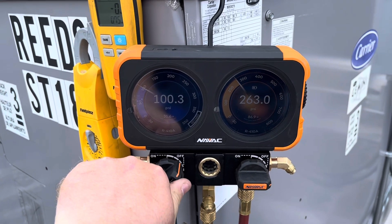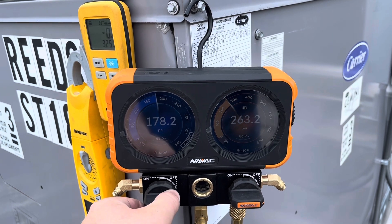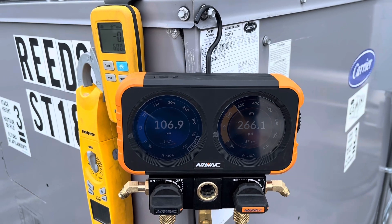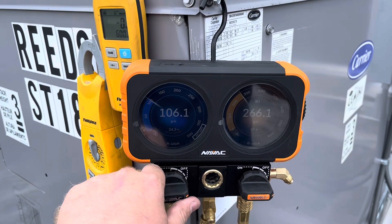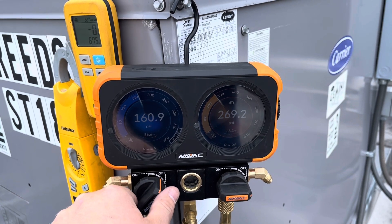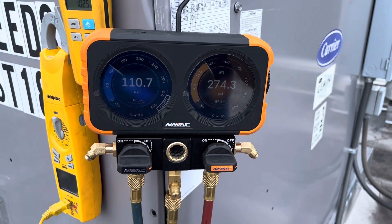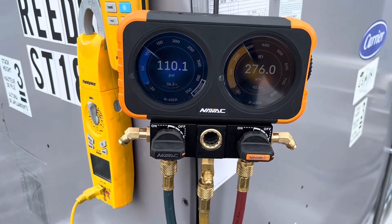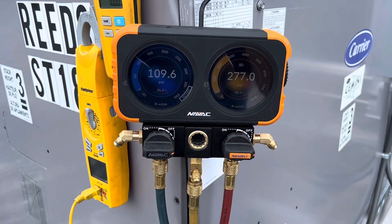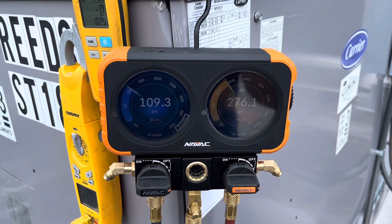I'm already purged. They react pretty quickly. I really like these handles. I was nervous about maybe flooding a compressor out, but as you can see, you have quite a bit of control — not bad at all. I'm going to charge this, come back, get our proper subcooling, then switch to the suction line to make sure our superheat is regulating properly.